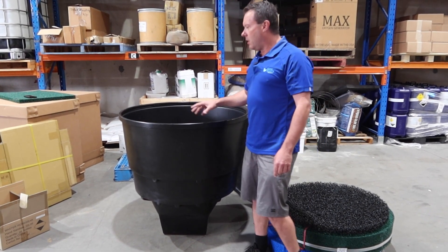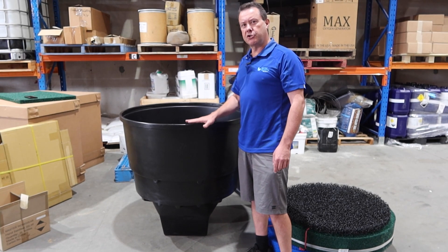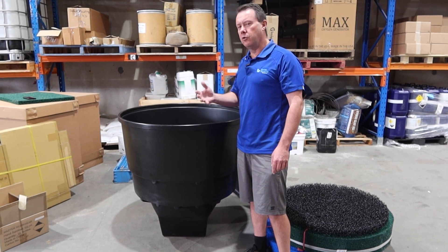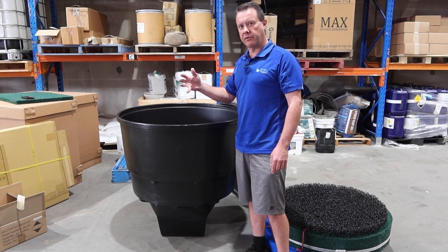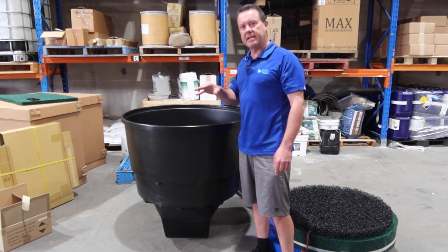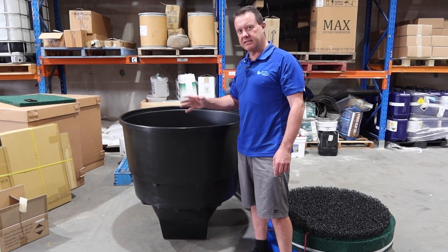With that in mind, it's very important to have the right flow rate through the filter. Generally people try to push too much water through. Every biological filter has an optimum flow rate — if you exceed it and push too much water through, the filter isn't adequately doing its job because the bacteria doesn't have enough contact time to effectively work.